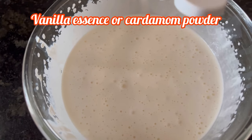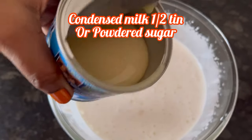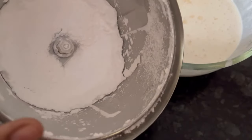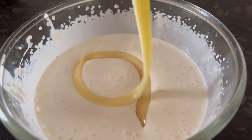Now adding a few drops of vanilla essence — you can add cardamom or elaichi powder also. For sweetness, I am adding half a tin of condensed milk. If you do not have condensed milk, add powdered sugar. Half a tin of condensed milk, or according to your taste.